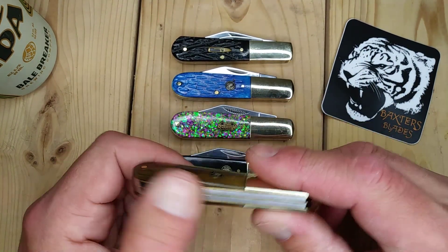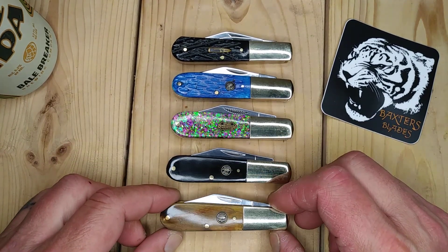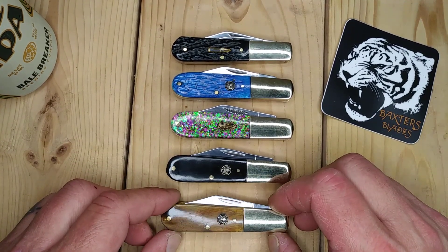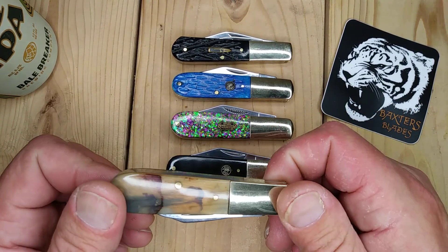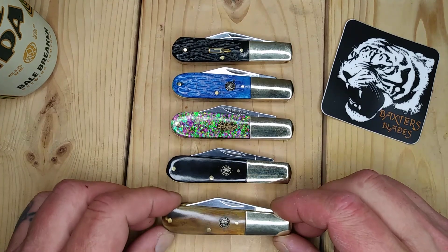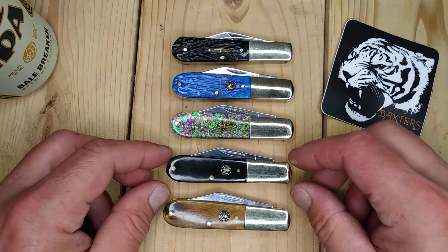I had this one and I was like, are they all like this? So I got a few here to show you. I really like this one, and of course after I showed it originally, they're sold out. I don't know if people flocked there to buy them or if they just had only a couple left in stock.